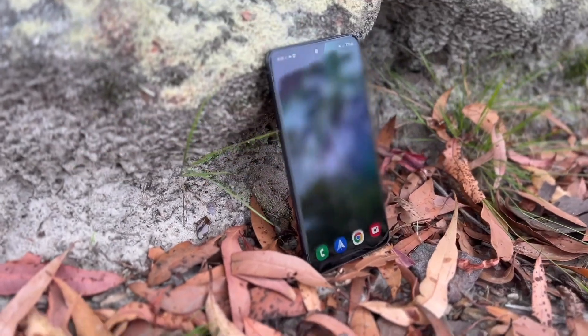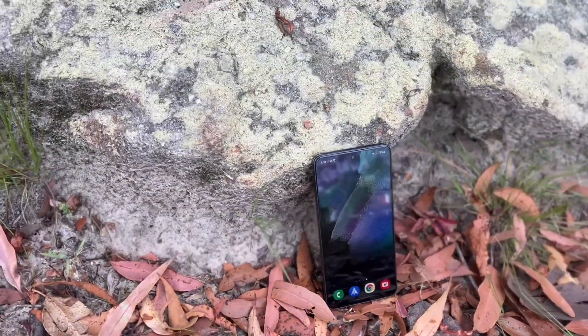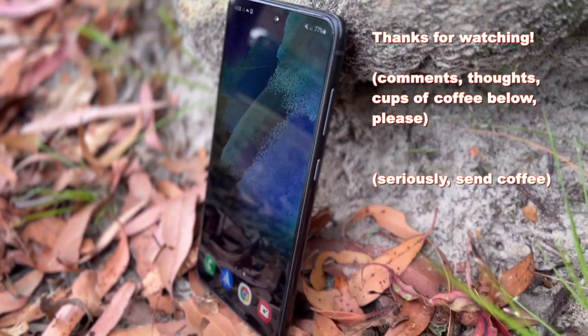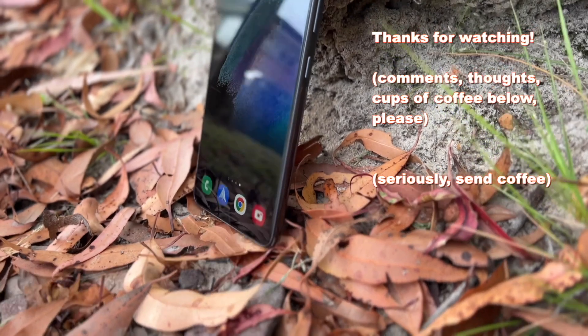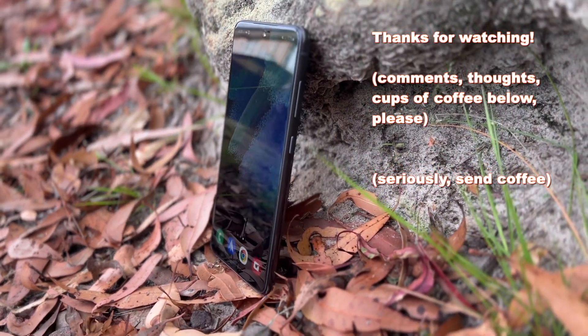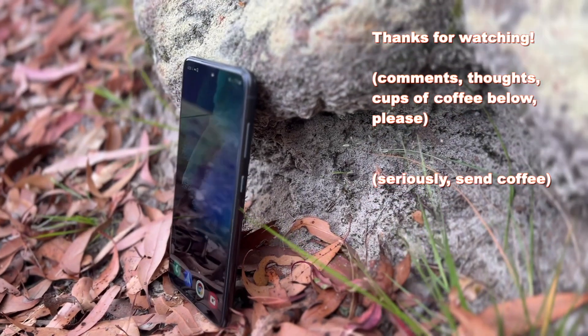It's a good phone in most respects, it just feels a little expensive for what it is. At full retail price, you'd be well advised to also look at what you can get out of a Pixel 6, the S22s, or the older S21s — year-old Android phones at significant discounts aren't uncommon. Anyway, that's my take on the Galaxy S21 FE. Let me know your thoughts in the comments below, and as always, thanks for watching — don't forget to like and subscribe.